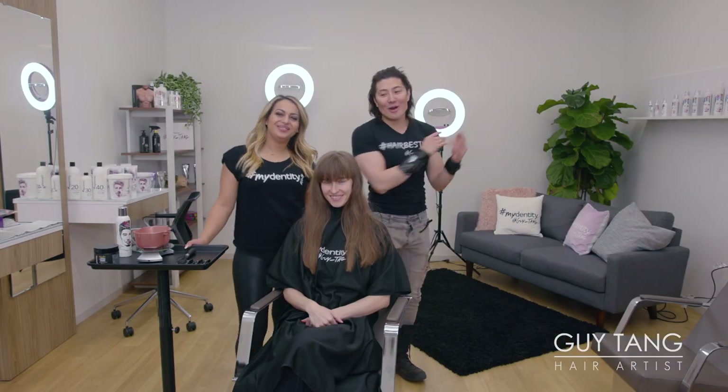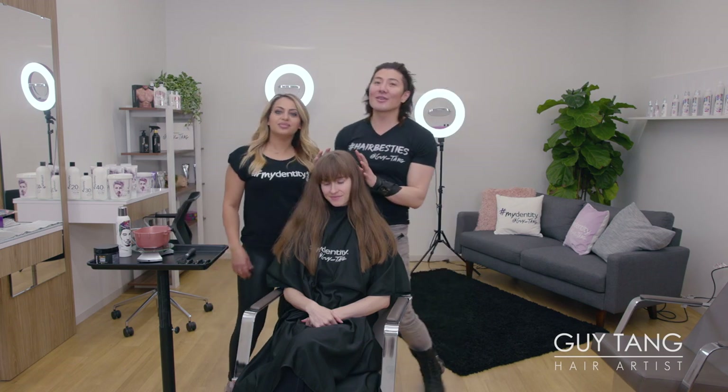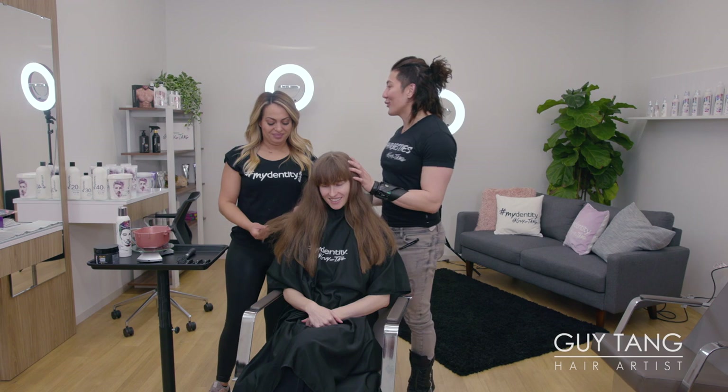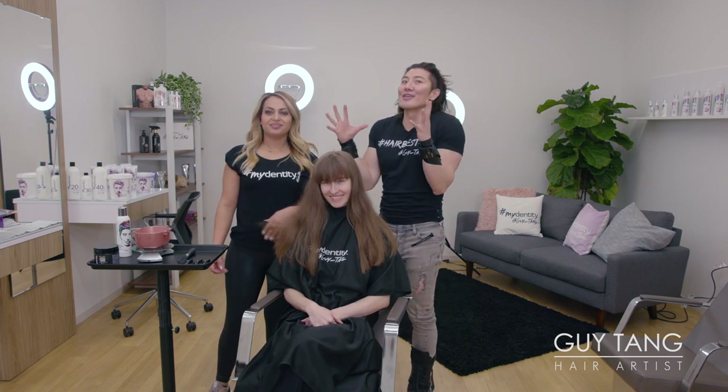I'm so excited. I'm here with my model Emily and my good friend Nora. Hey guys. We are so excited because it's rare that we get a virgin client in our chair. We love a virgin. When we do it's like, ha ha ha. Unicorn. They're so rare.